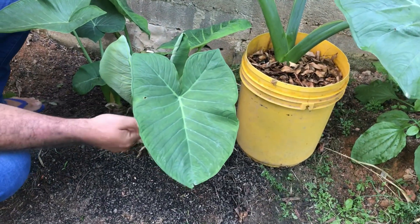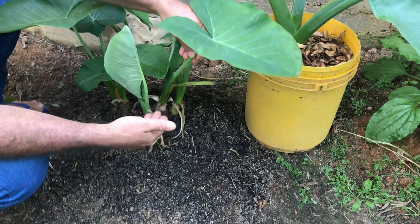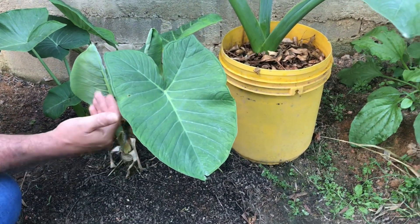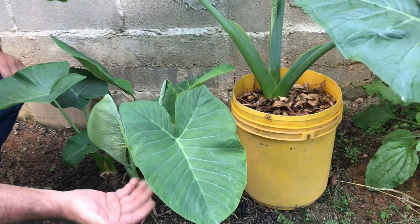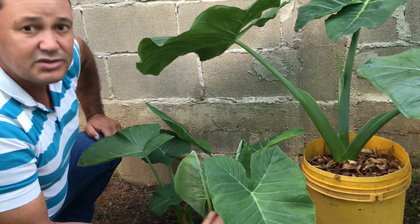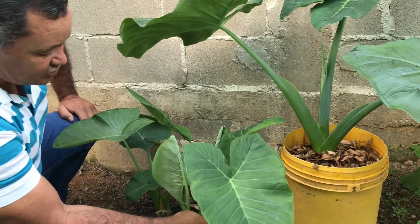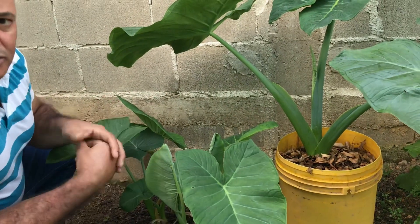Eu vou estar arrancando essa torceira todinha e aproveitando todos os rizomas que eu tirar aqui para estar fazendo muda — os rizomas, as raízes mais velhas — e também algumas mudas para estar distribuindo para os meus amigos e pessoas interessadas. Eu faço esse trabalho aqui na minha cidade e me sinto muito feliz em estar de certa forma ajudando as pessoas. Quando eu posto nas minhas redes sociais, rapidinho saem todas as mudas, a procura é grande. Vou estar fazendo mudas e mostrando o processo de renovação dessa terra e o plantio de uma nova muda.